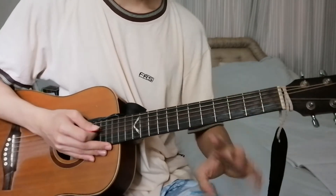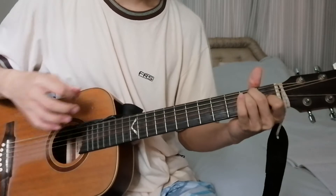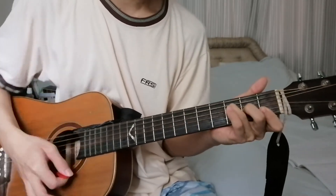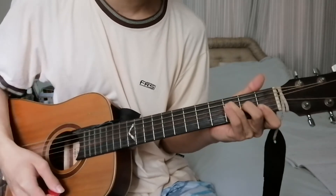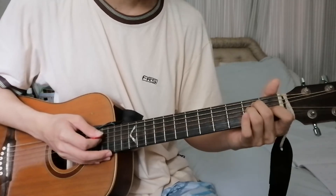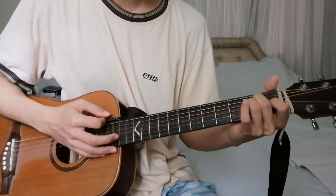We play each chord for 4 counts: 1, 2, 3, 4. And you just keep repeating that over and over. When you're done, the last chord you play is an E major.